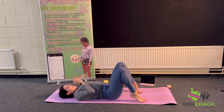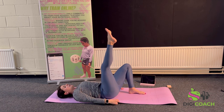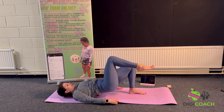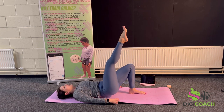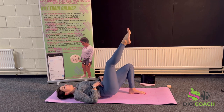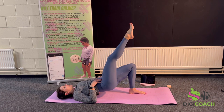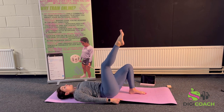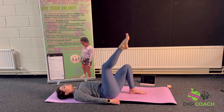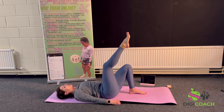We're going to do single leg glute bridges — feel free to do the double again, up and down. Or you can extend one leg with the other bent, up and down. Or if that's too difficult, keep the leg bent. Make sure your hips are level as you come up as high as you can, with all the tension in the stabilizing glute. Six is a good amount but do as many as you can — don't feel pressurized, everyone has to start from somewhere.